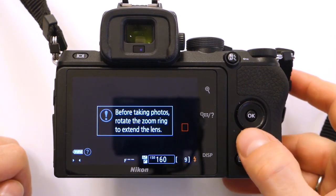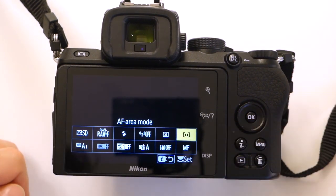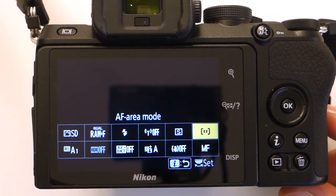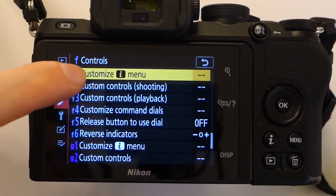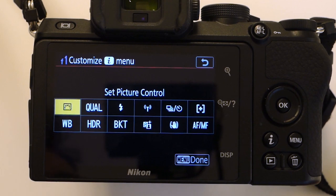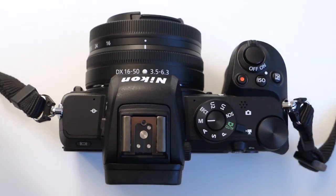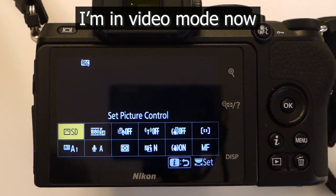Just like other Nikon cameras, the Z50 has the I button, which brings up the most important settings. You can customize in the menu what appears there. More importantly, the I menu is different in video mode, so you can assign completely different things to appear there that are more relevant when recording video.